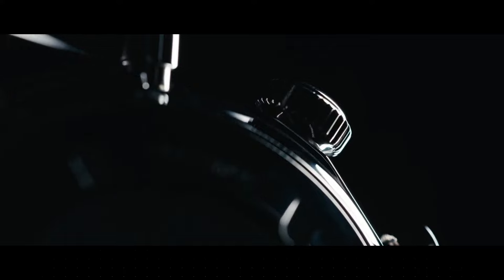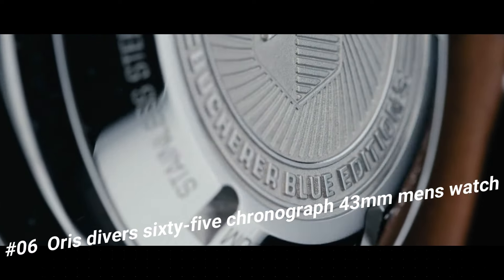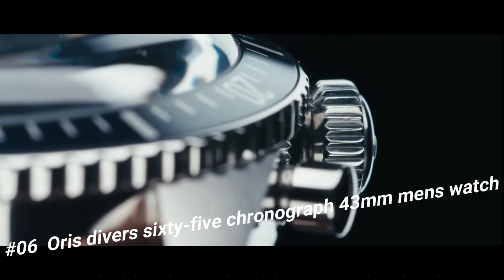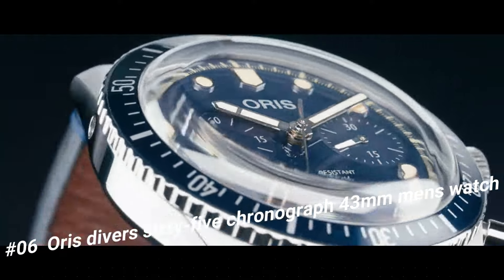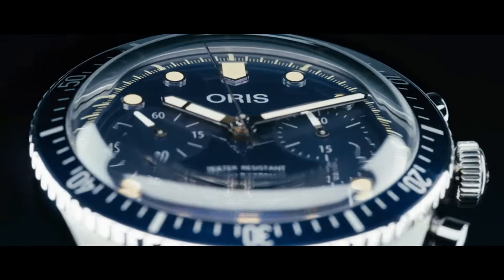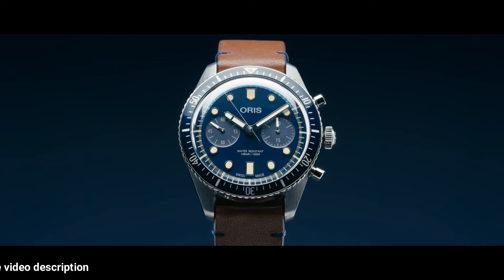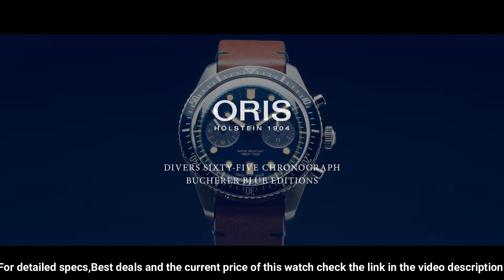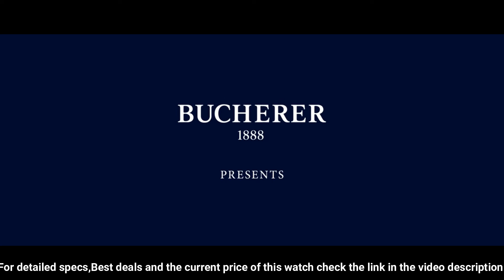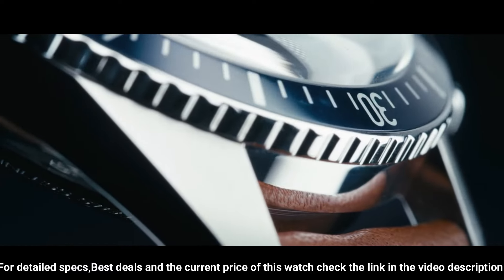Number 6: Oris Diver 65 Chronograph 43mm Men's Watch. The price of this watch in US dollars is $3,250. Item shape: round. Dial window material type: anti-reflective sapphire. Display type: analog. Clasp buckle. Case material: stainless steel. Case diameter: 43 mm. Case thickness: 17 mm. Band material: leather. Band width: 21 mm. Band color: brown. Dial color: black. Bezel material: black DLC with bronze outer ring. Bezel function: unidirectional. Special features: date.